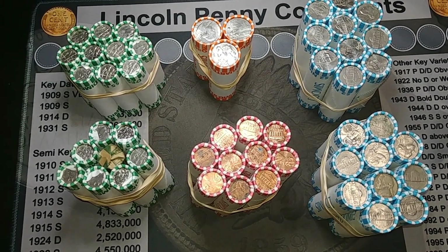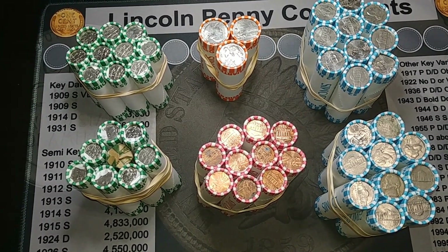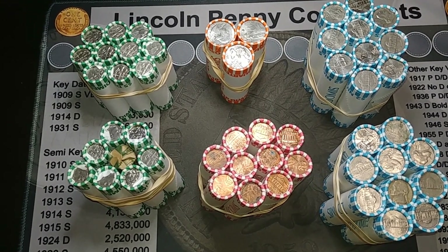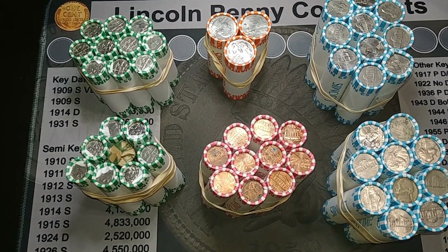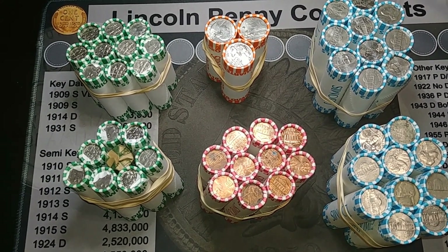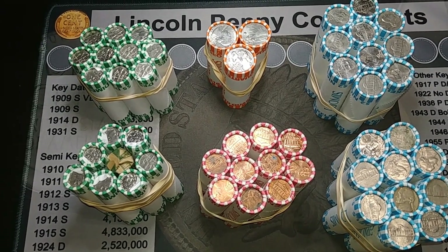Hey guys, we're back with another mixed coin hunt. I went to one of my banks, asked them if they had some coins, and they said they had a small amount they could give me. I was surprised to see they were all machine wrapped, so that's hopefully a good sign. There's one custom wrapped dime roll in there, but we'll see what that is. Let's get into it — we'll start with the quarters, work our way down in denomination, and I'll bring you in on the first find.